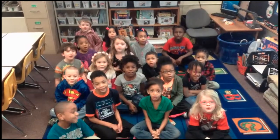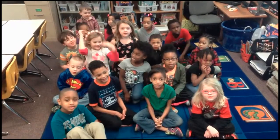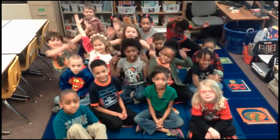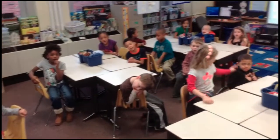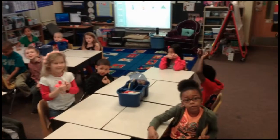Good morning students and teachers, this is Ms. Wynn's first grade class. Today is Friday, March 13, 2015.